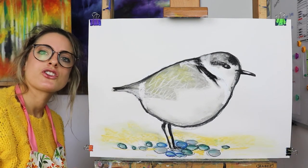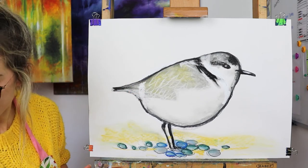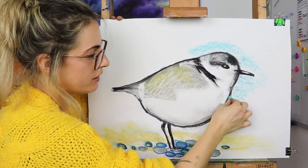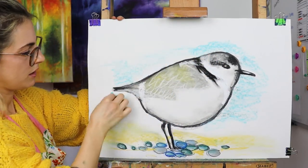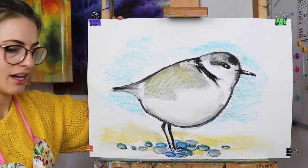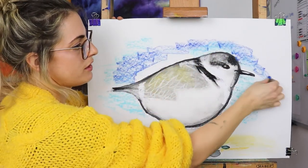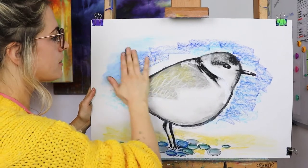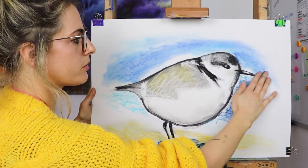There we have it — my snowy plover! I'm tempted to do a really beautiful blue background because if it's near the sea it might have a really nice sky. It depends what day it is, but it's really nice to add colour to the background — some people don't like to, but I just love adding colour. There we go, and we can smudge away. Obviously be super careful because you don't want to smudge the black.